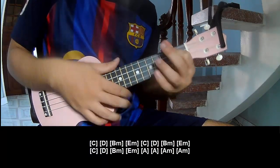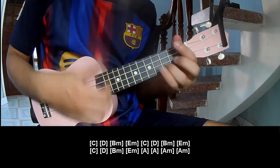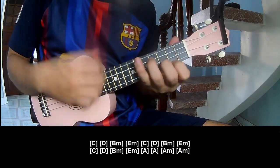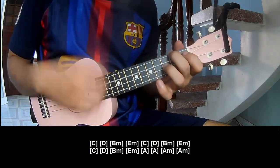And to play along: C, E, B, M, E, M. C, D, B, M, E, N. C, D, B, M, E, M. A, A, A, M, and A, M.